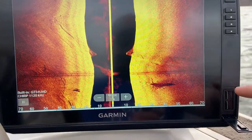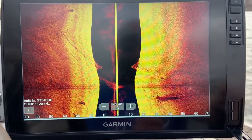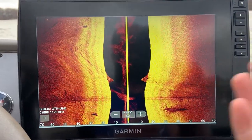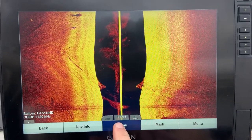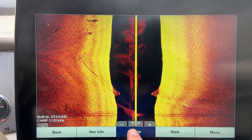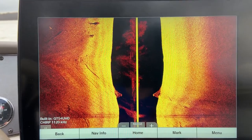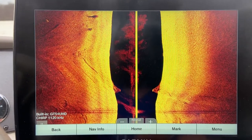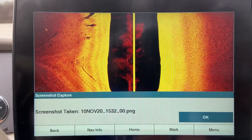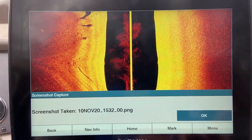Alright, first things first, you need to have an SD card in your machine. Second thing, find some stuff that you want to screenshot, and third, press and hold the home button for a couple seconds. And there you go, the screenshot's been captured.